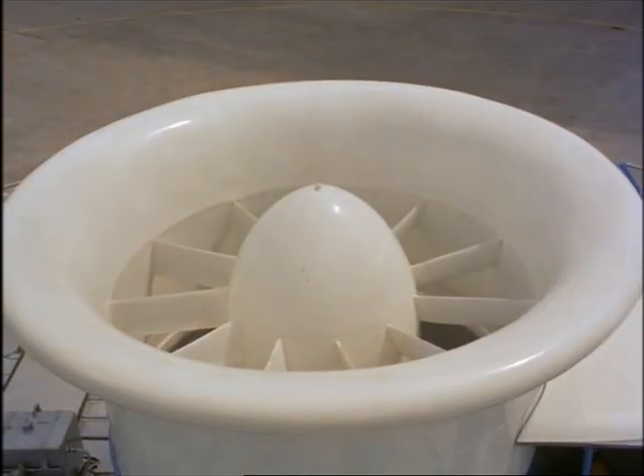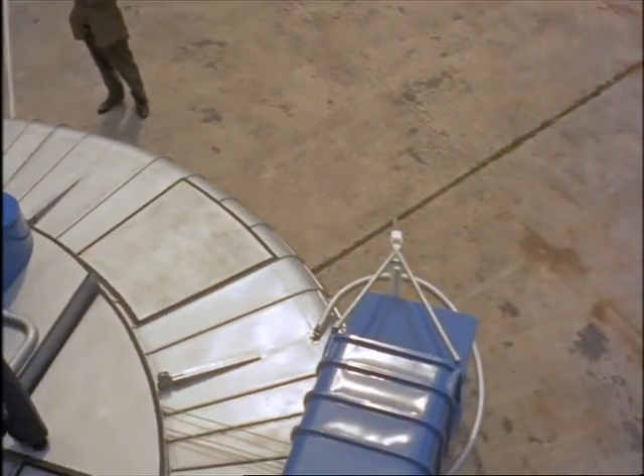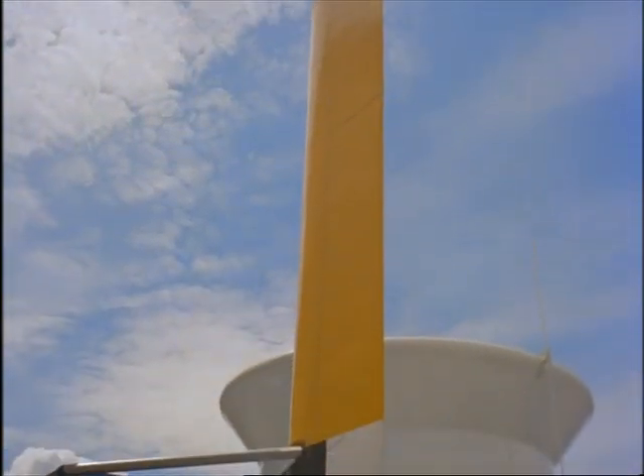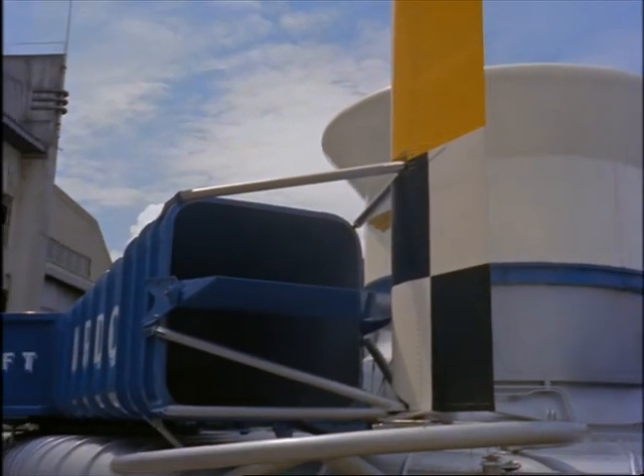It's quite a simple machine. The fan in the chimney on top is driven by an engine and blows air out of the jets underneath. To drive the craft forward, the air is blown out backwards. And to drive the craft backward, or to act as a brake, the air is blown out forwards.